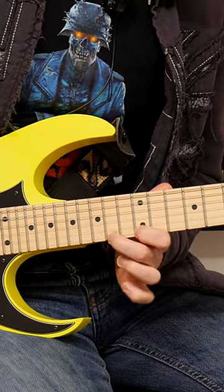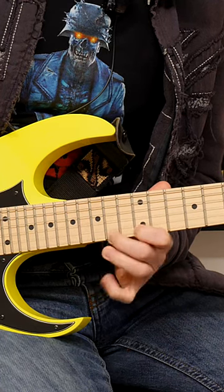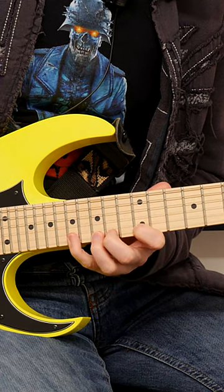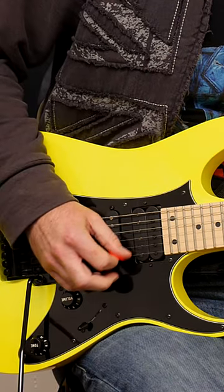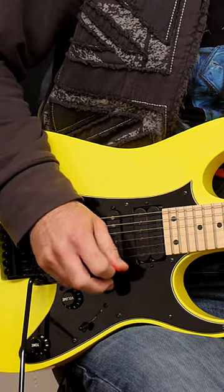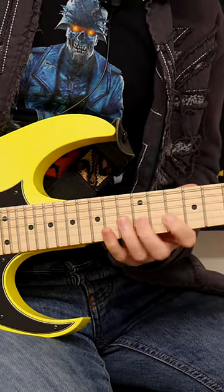Then if you add the picking hand to it, it becomes a picking lick. And yes, you can put it on other strings as well and go in different positions.